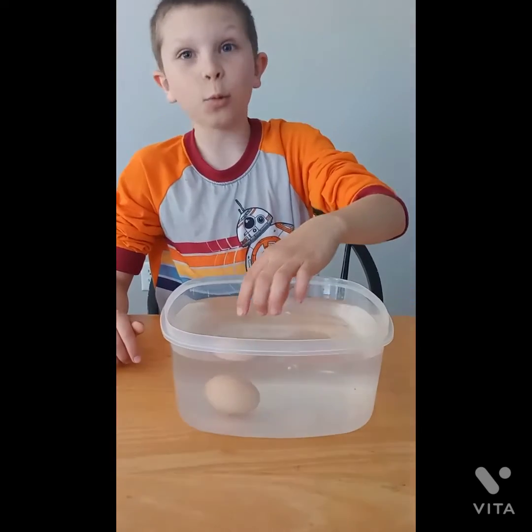This one is a floater — we know this one is bad. So to summarize: when they sink straight down they're good; when they stand up a little bit they're okay but you should eat them soon; and when they float, they're bad.